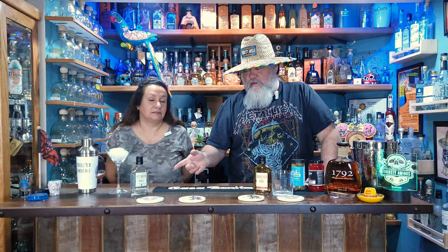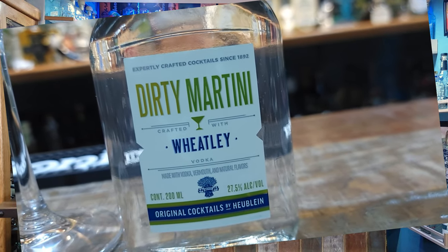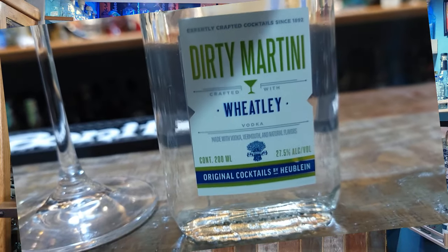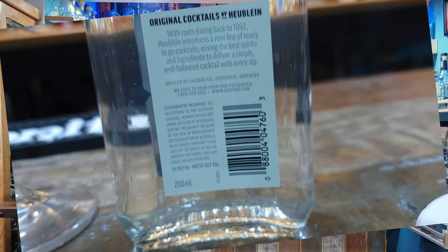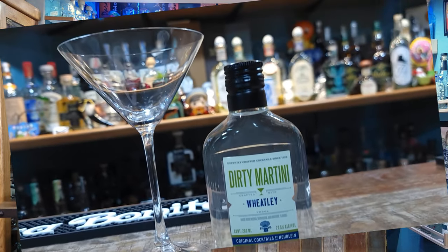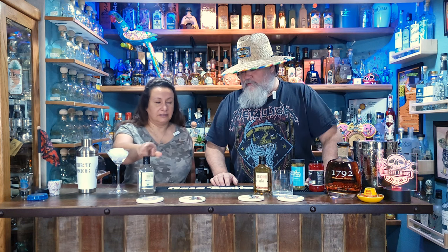We're going to start with a dirty martini - it actually says 'dirty martini' on it. It's made with Wheatley vodka; this is 27.5% alcohol. It says, with roots dating back to 1892, Huban introduces a new line of ready-to-go cocktails mixing the best spirits and ingredients to deliver a simple, well-balanced cocktail with every sip.